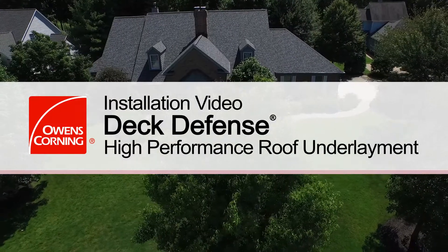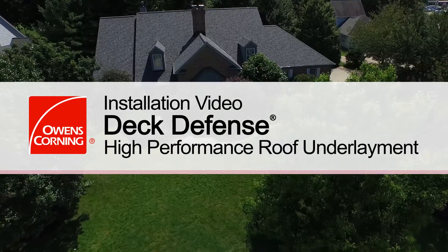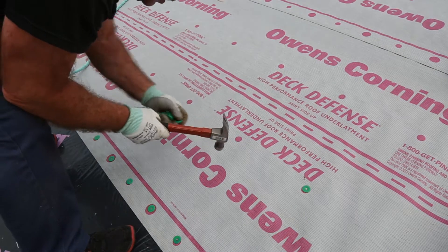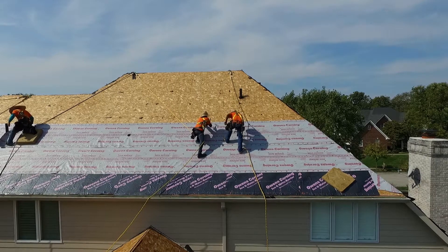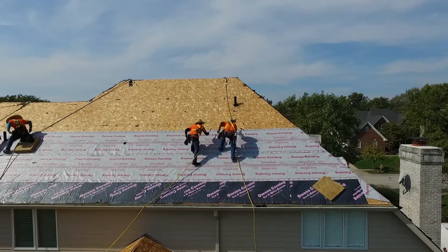Owens Corning Roofing is committed to providing quality products that are easy to sell and install. One such product is our Deck Defense High Performance Roof Underlayment. In this video we will cover the process of how to properly install our Deck Defense Underlayment.